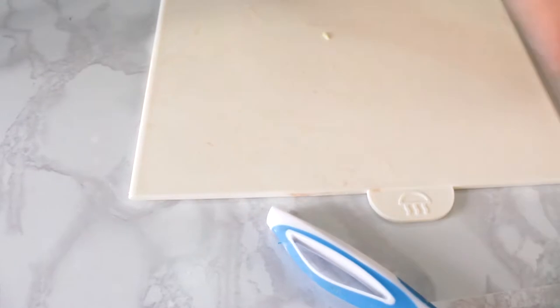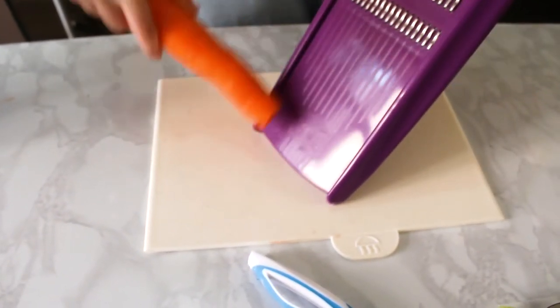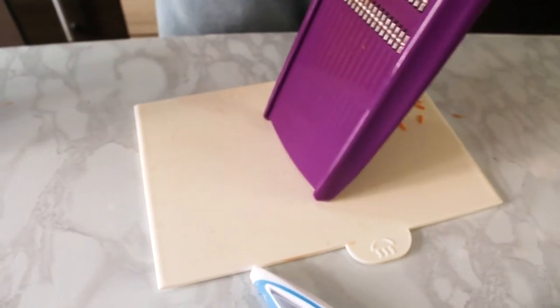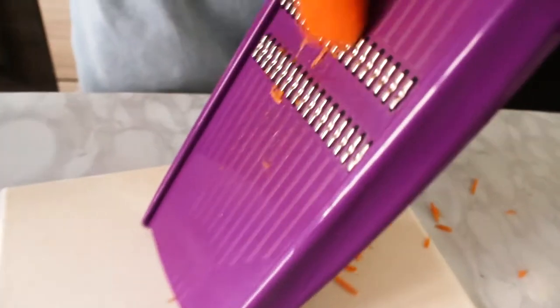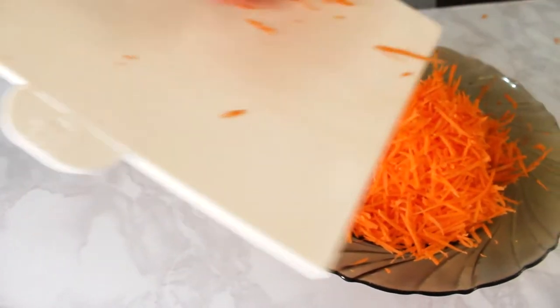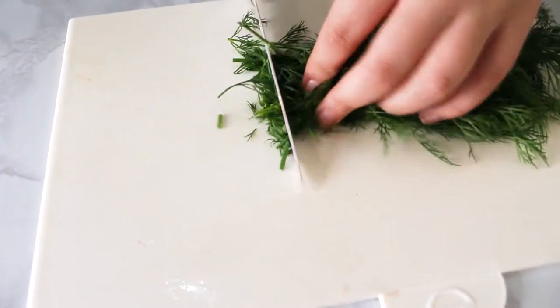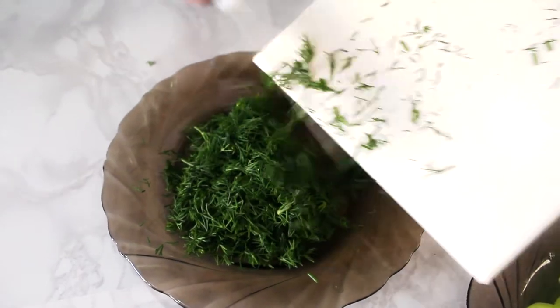И натрем морковь. Перекладываем морковь в тарелку. Мелко нарезаем укроп. Укроп отправляем в тарелочку.